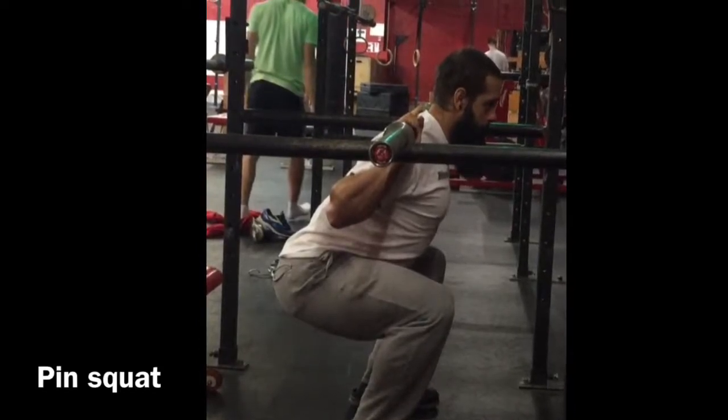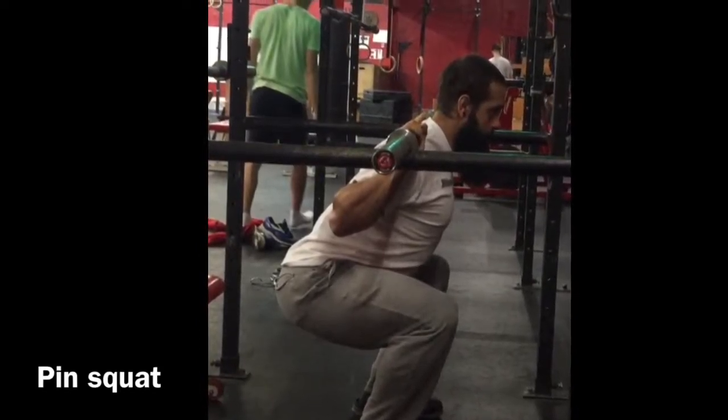In this video I'll be going over how to set up the pin squat and how to execute the pin squat.